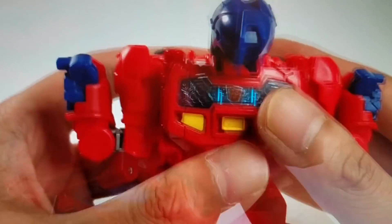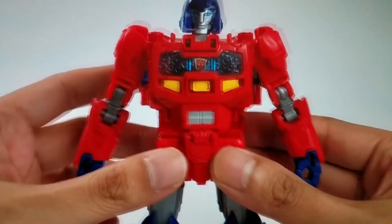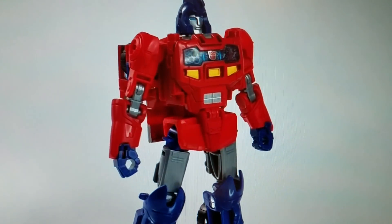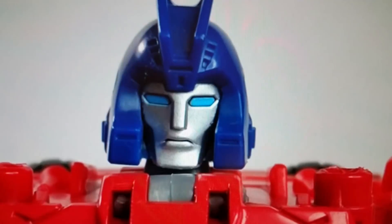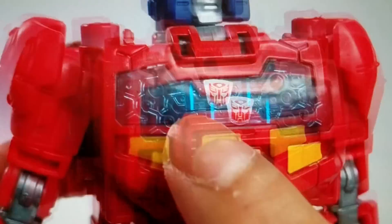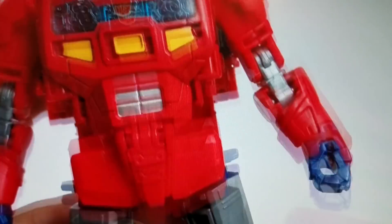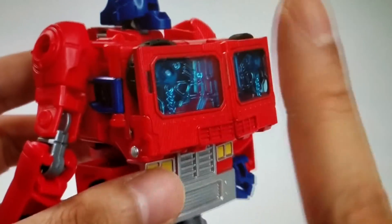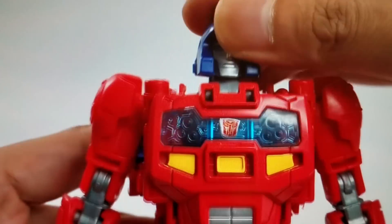This is amazing because the truck transforms into Orion Pax and then it combines with the trailer to become the awesome Optimus Prime. I just love this thing. It's so cool and I'm just trying to show this quickly — I'm almost out of battery so I want to go fast. But it's so awesome. Wait till you see how this thing transforms and merges with the trailer.